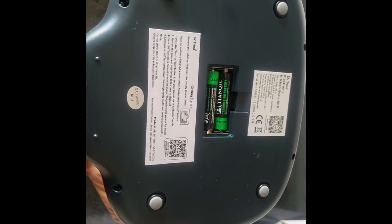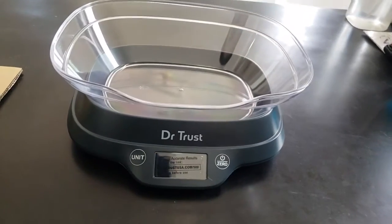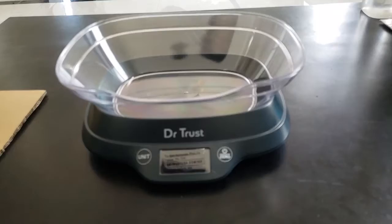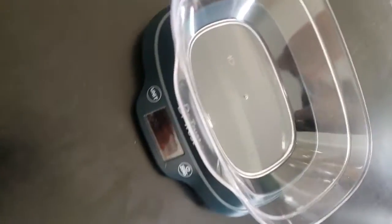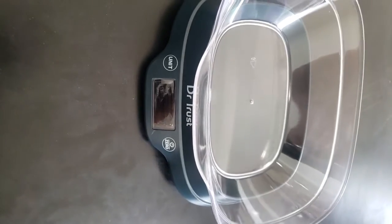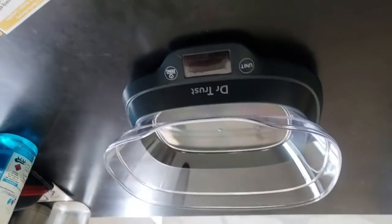There is a battery in it. There is a power button on the right side and a unit change button on the left side — for solid matter, or liquids like milk or water.